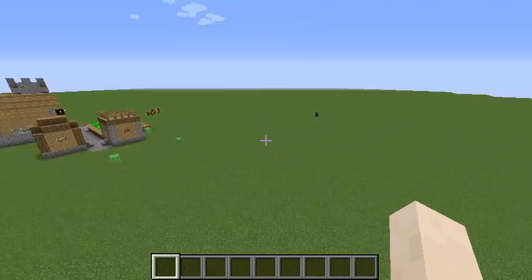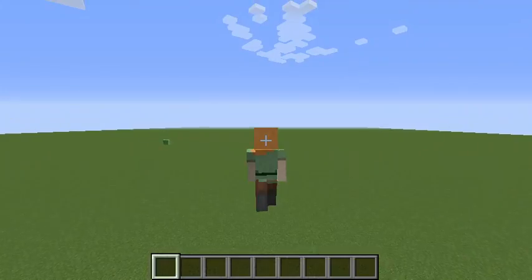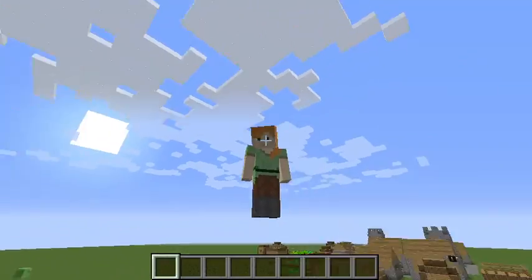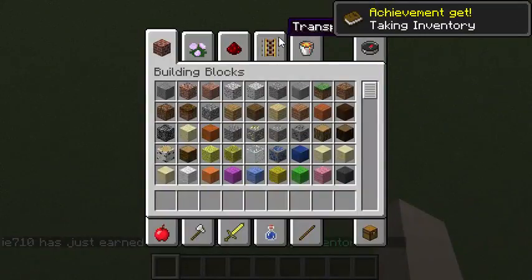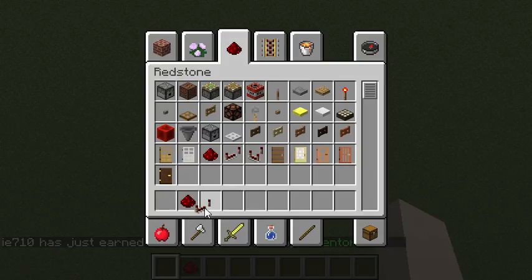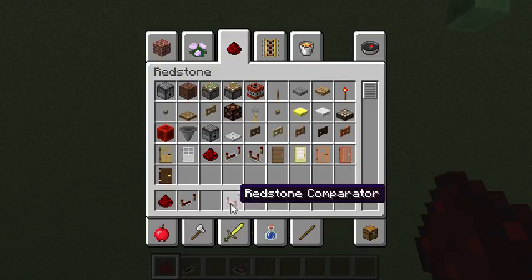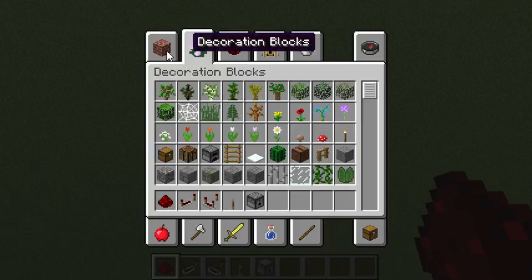Hello guys, and today I'll be showing you how to make a TNT cannon. First you need redstone, repeaters, a comparator, a lever, and locks.